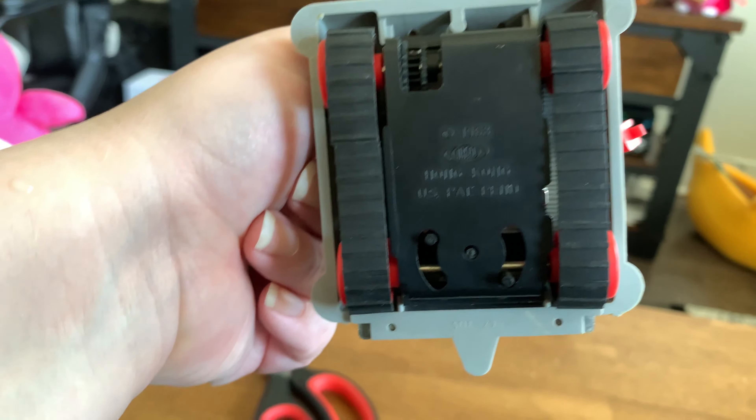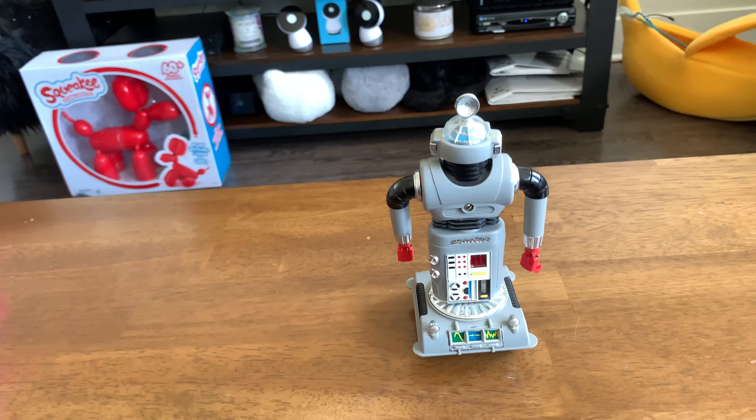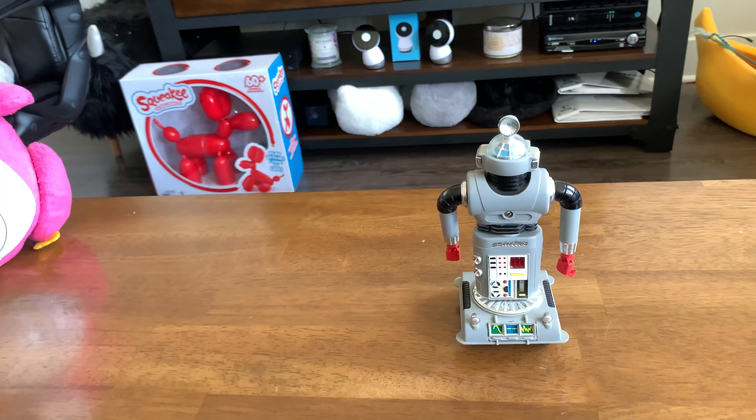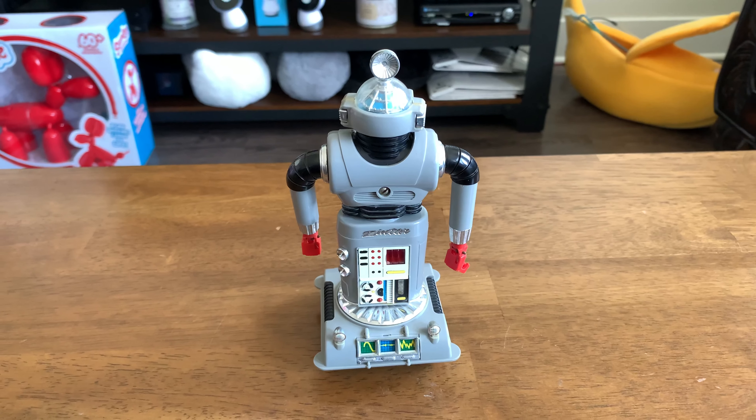Very cool looking. 1968 — it was a Hong Kong company that made them. There are multiple; I think there's maybe five. I wanted to get the green one, but that one didn't work, so I opted to get the one that works. It doesn't have all the accessories — maybe one of these days I'll get one with the accessories. Xeroid Zintar — I'll put any information I can find on them in the description.